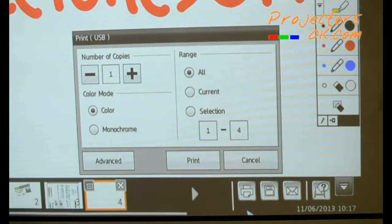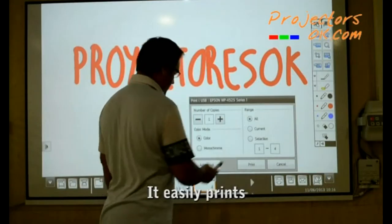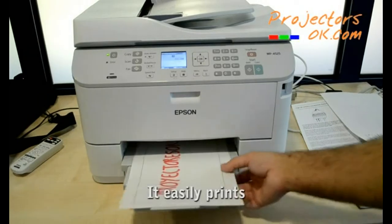Printing is just as quick. Upon clicking the print button, you may print what is being displayed on the interactive whiteboard at that very moment.